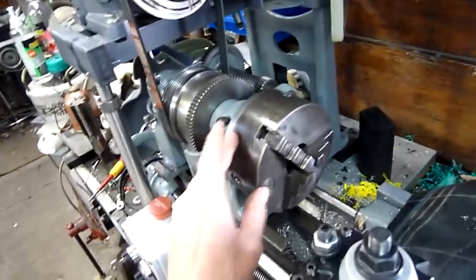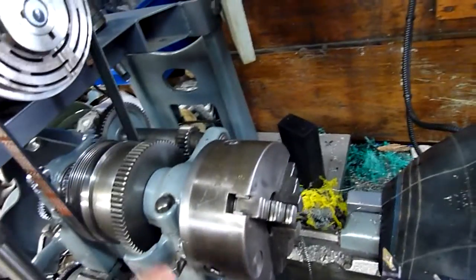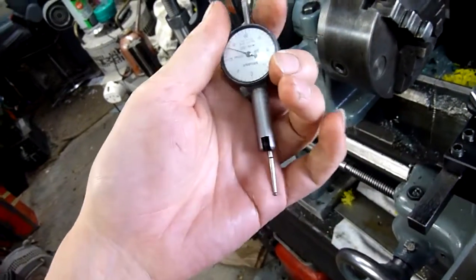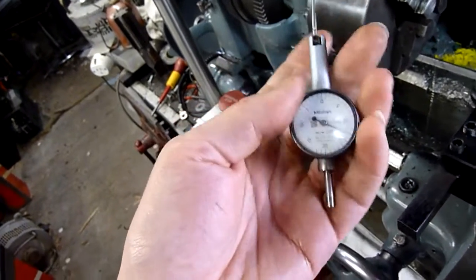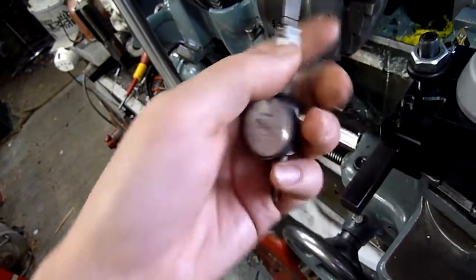I would like to get a four-jaw chuck for this next — an independent four-jaw. I've got a synchronized four-jaw, but they're basically useless. There's an imperial indicator, but I can use it for truing things up as you centre them in a four-jaw.